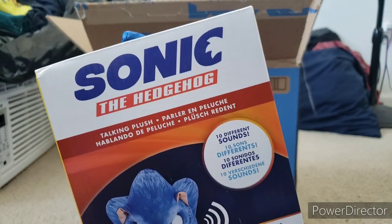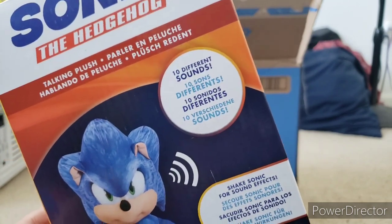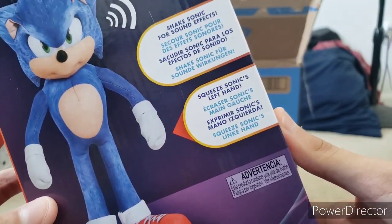There's some stuff on the back. It has the Sonic the Hedgehog logo. This is a talking plush — it has 10 different sounds, which is really cool. It says shake Sonic for sound effects — that's really cool. Squeeze Sonic's left hand — so that's to make him talk?